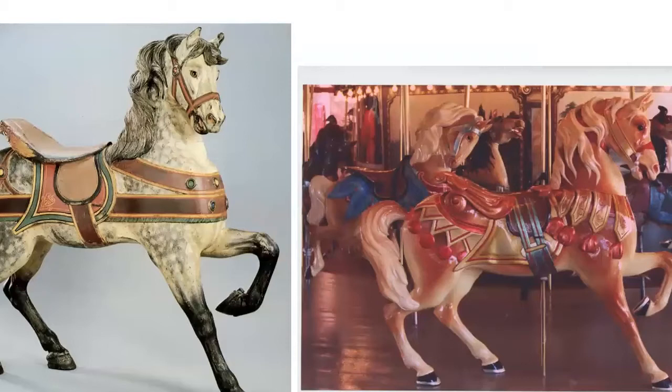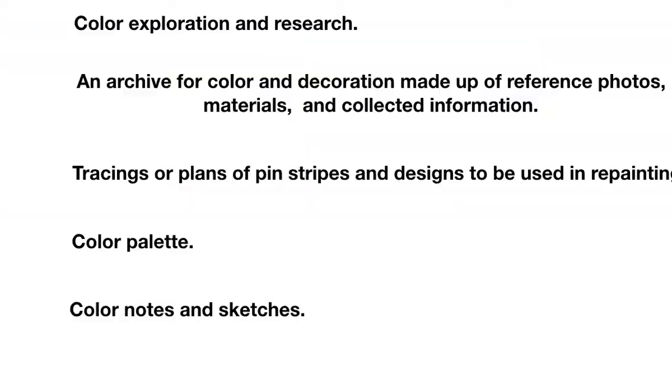The date a carousel was made also determines the style of colors and decorative techniques. Looking at two Densel Company horses, the earlier one had muted, less glitzy colors — the only glitzy element being added jewels. But by 1921, the Densel Company was using a lot of glazed aluminum leaf, making it shiny and eye-catching.